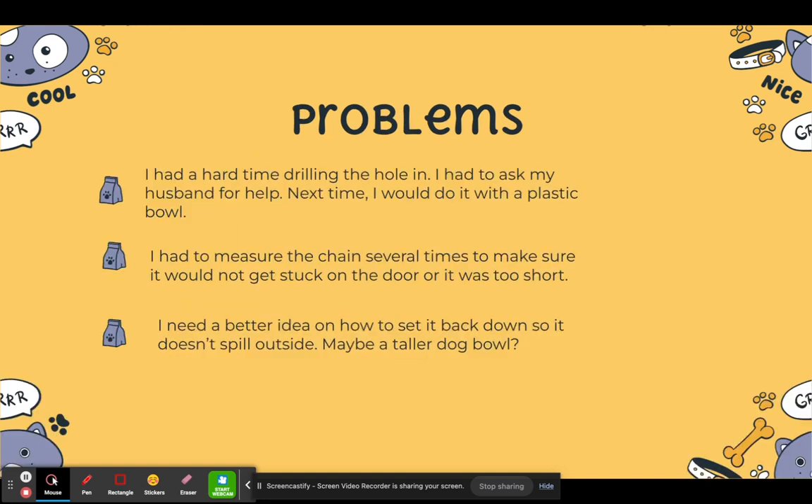Some of the problems that I had: I had a hard time drilling the hole because I used a steel bowl, so I had to ask my husband for help. Next time, I would probably use a plastic bowl. I had to measure the chain several times to make sure it wouldn't get stuck on the door or be too short. I also needed a better idea on how to set it back down so it doesn't spill when I set it down.